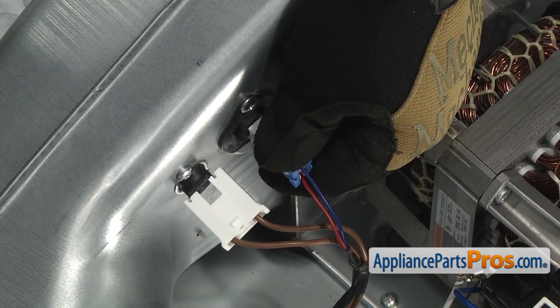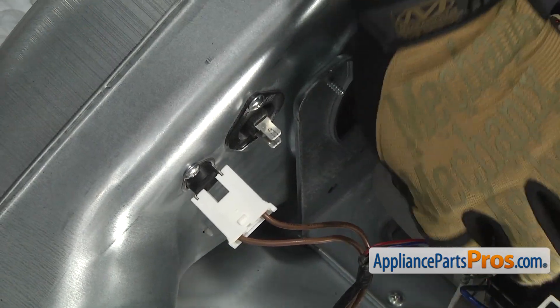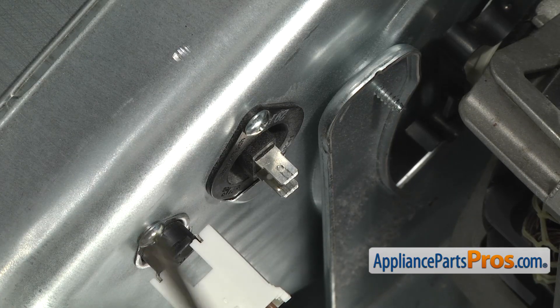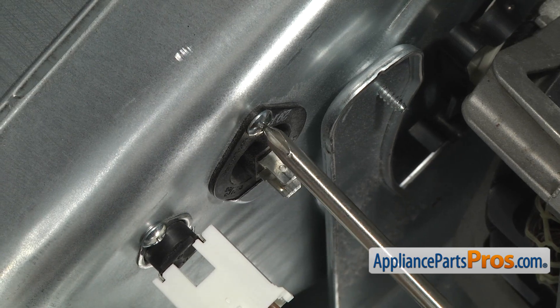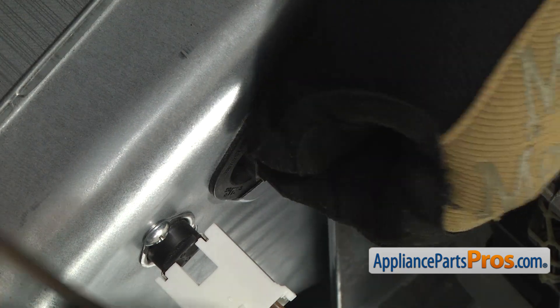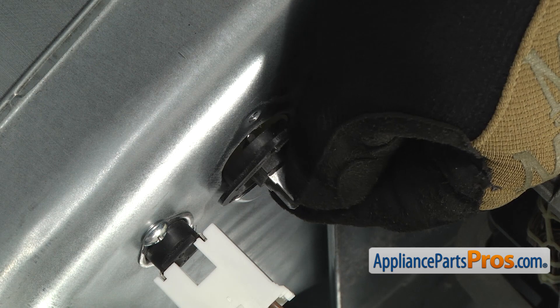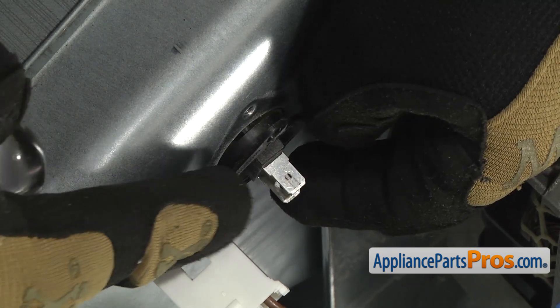Once you pull the connector off, you can slide it out of the way so we can take the thermistor out. The thermistor is only held in by one screw, so we're going to use our Phillips screwdriver and take it out. Once you have the screw removed, all you have to do is tilt it forward and lift it out of the blower housing.